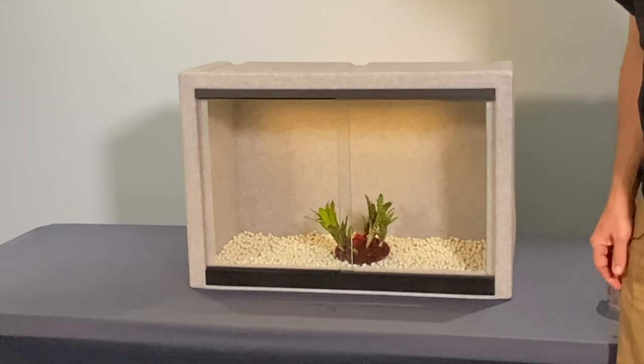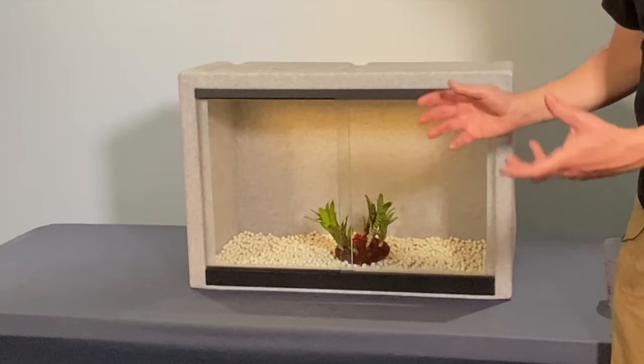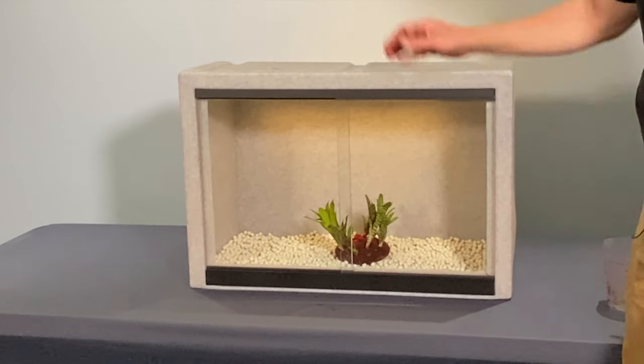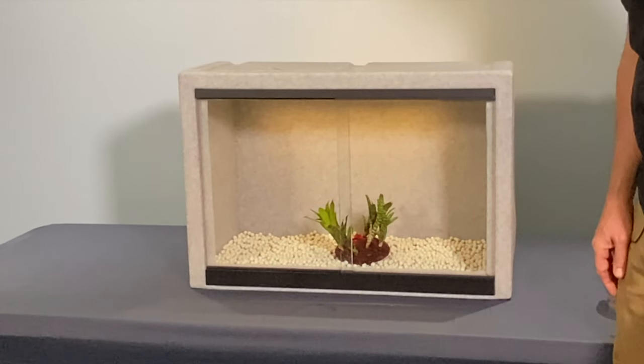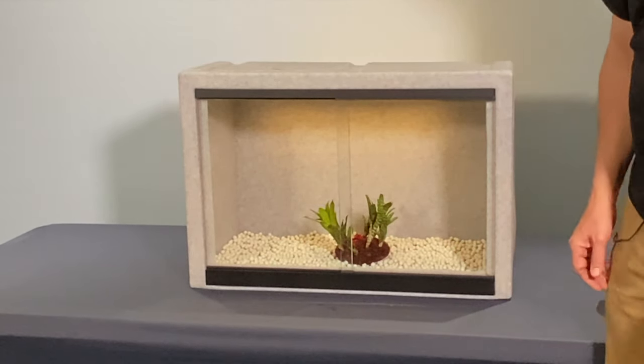That's it — quarantine chamber, growth chamber for bromeliads and other tropical plants, made out of a vision enclosure and some drainage layer material. It doesn't really get much easier than that.